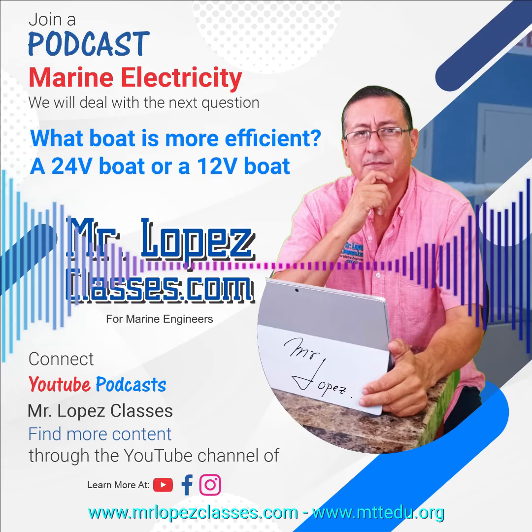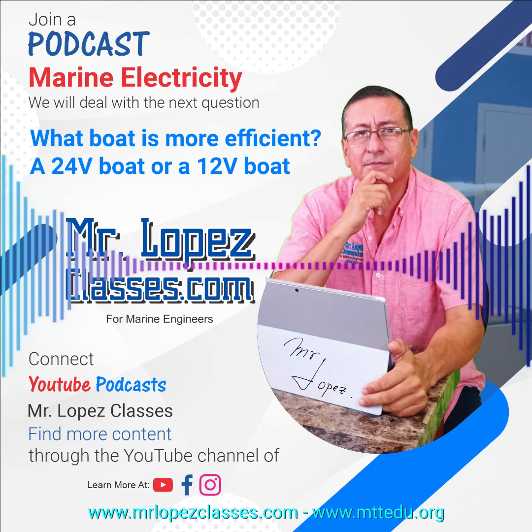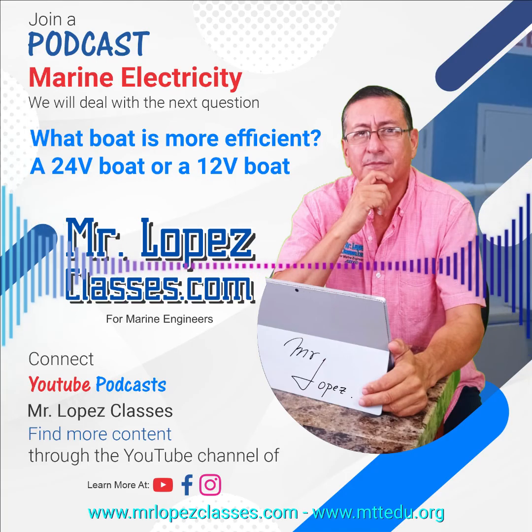Exactly, my friend — this is the advantage of the 24-volt configuration in comparison with the 12-volt configuration. I hope you enjoyed that explanation. If you want more details, you can check chapter 3 of my electrical book. There are a lot of episodes where I explain that configuration — 24 volts or 12 volts and what is the advantage. Check my website at www.mrlopezclasses.com and you'll find a lot of episodes related with that topic. Good luck.